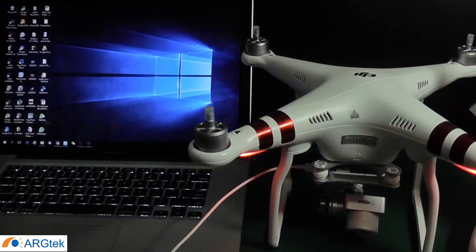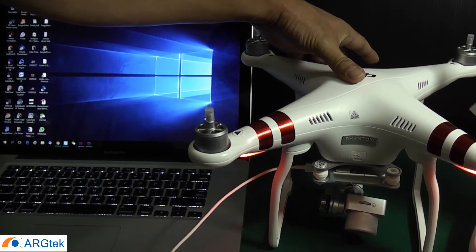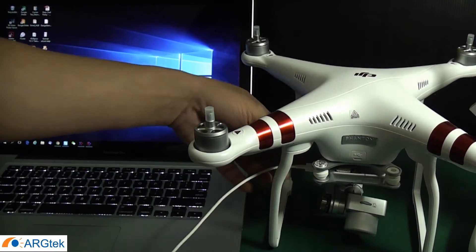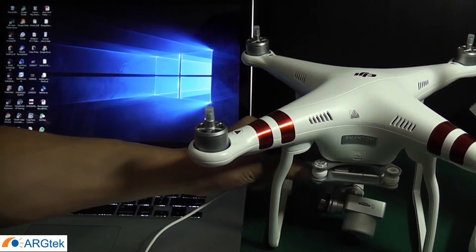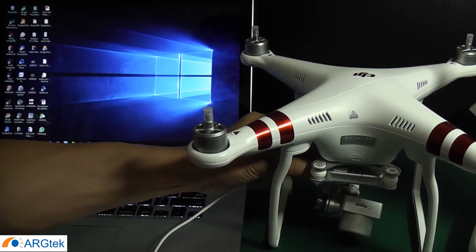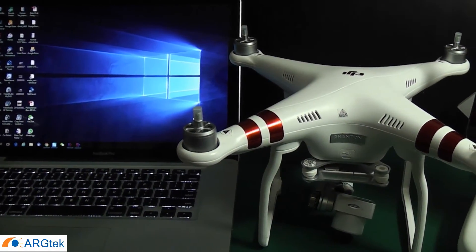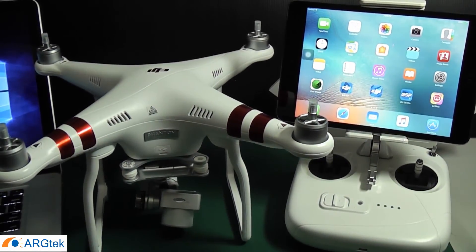After transferring is finished, close it and disconnect. Now power off your aircraft and remove the USB cable. So now we go to the next step.